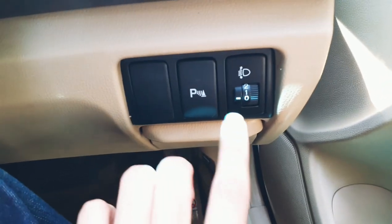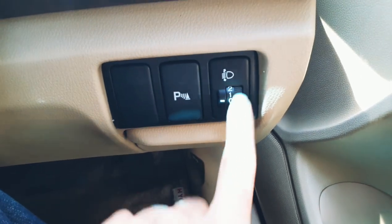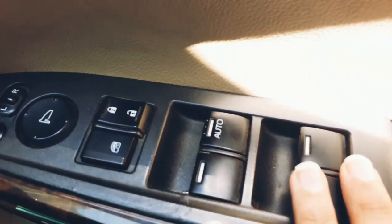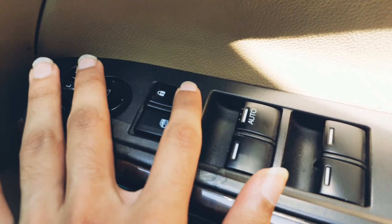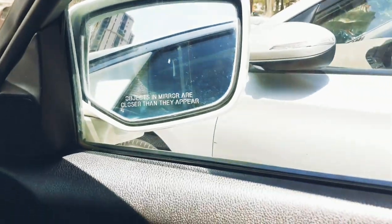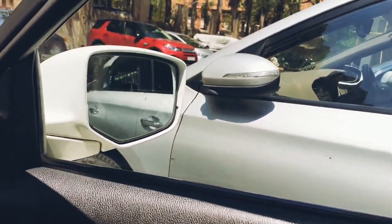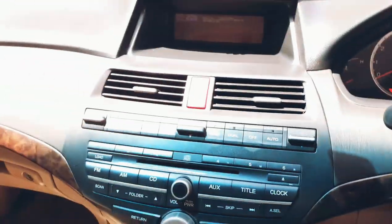You can switch the parking sensors on or off from here. This is the headlight leveler. Power window controls are here — lock and unlock — and the ORVMs are electrically adjustable. They are kind of slow but still look good.